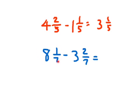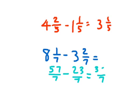One approach is to go ahead and make improper fractions for both of these, subtract them, and then make that back into a mixed number. 57 sevenths minus 23 sevenths is 34 sevenths. 7 goes into 34, 4 whole times with a remainder of 6, so our answer would be 4 and 6 sevenths.